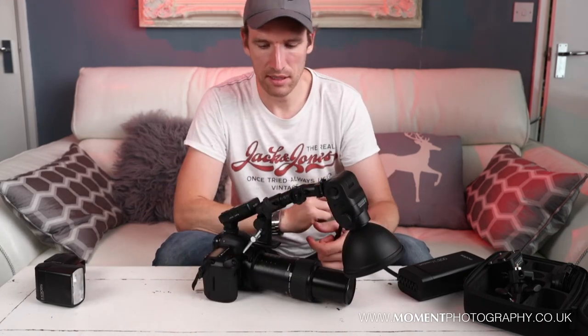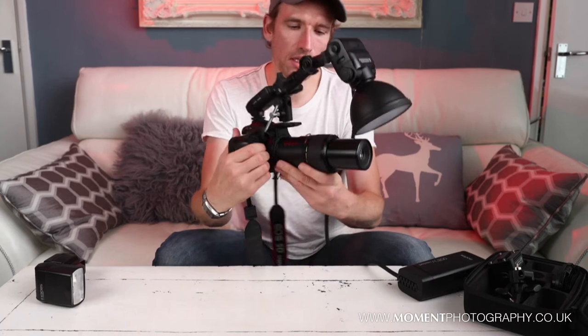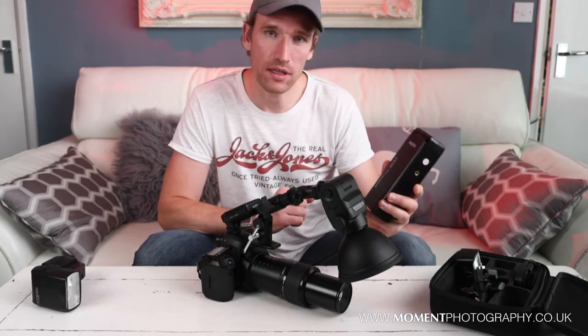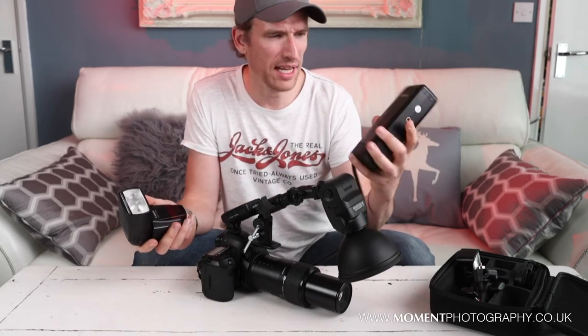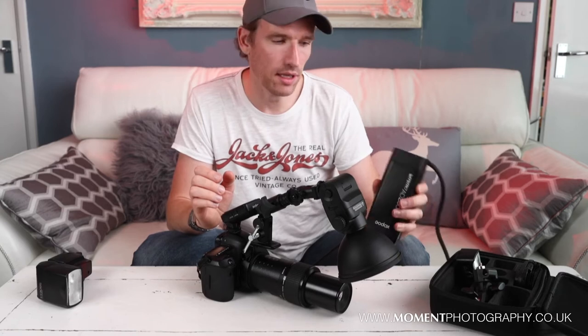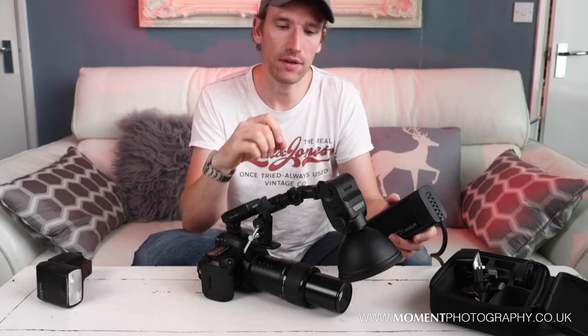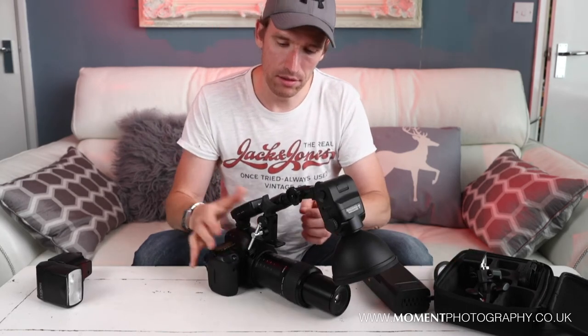I've been quite excited about this setup because it's relatively lightweight and fairly well balanced, as long as you support the lens underneath. As you can see the Godox flash is quite versatile - much like the Canon flash is versatile too, but obviously you've got more power with this one and possibly more attachments. So this is a few different ways I've been using the Godox flash with it fixed on the camera and adjusted via adjustment knobs. But another way of using it - I'll show you now - is by taking it off the camera entirely.